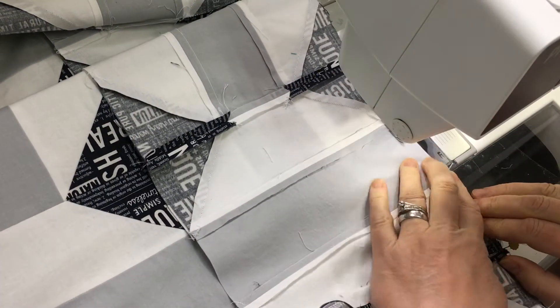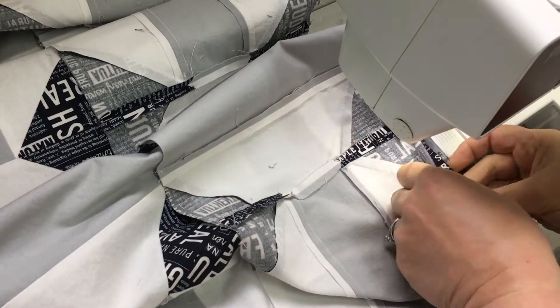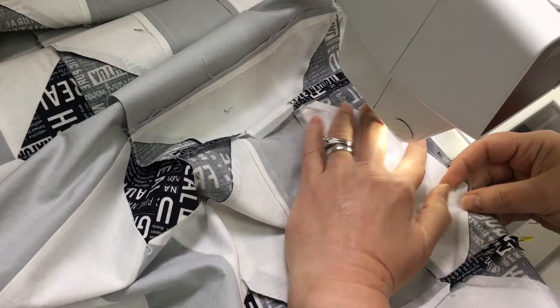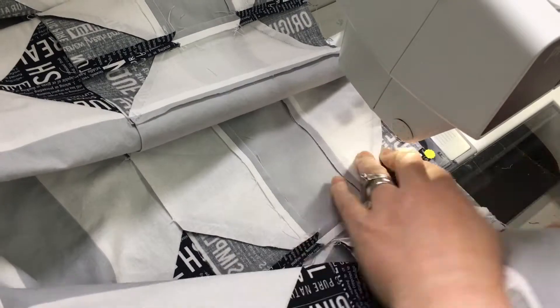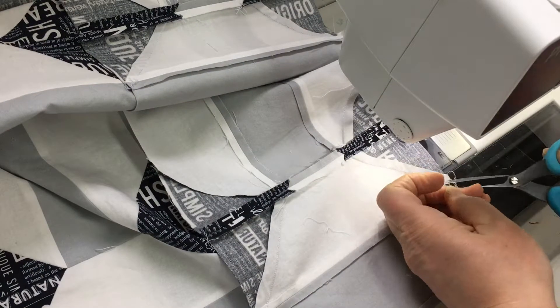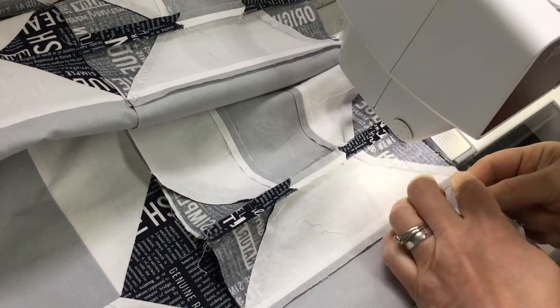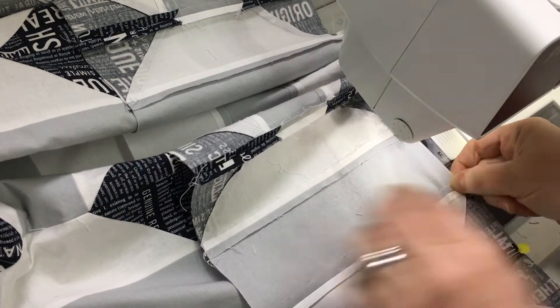One of them is I press my seams open flat all the time. I don't press to one side — I like the nice crisp flat surface that gives to my quilts, and it also avoids a lot of bulk in seams when you have a lot of pieces coming together at corners and such.